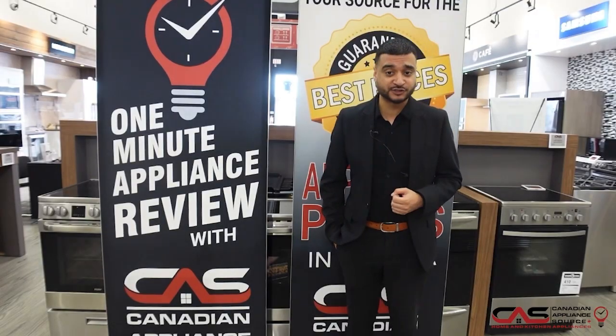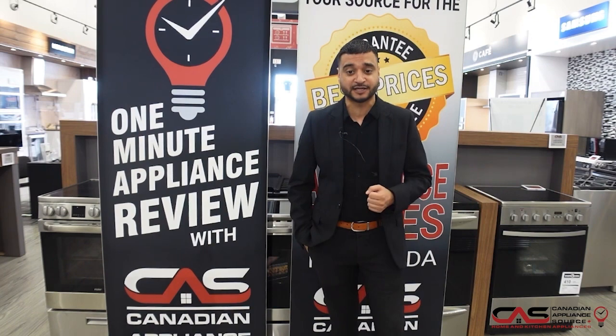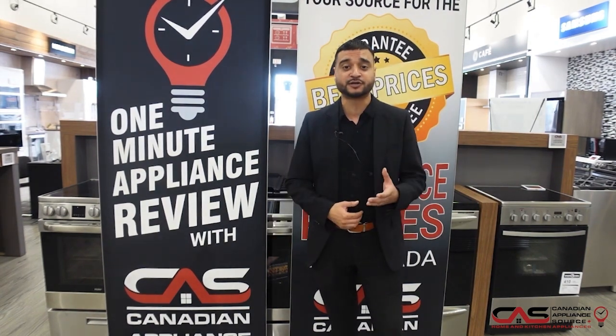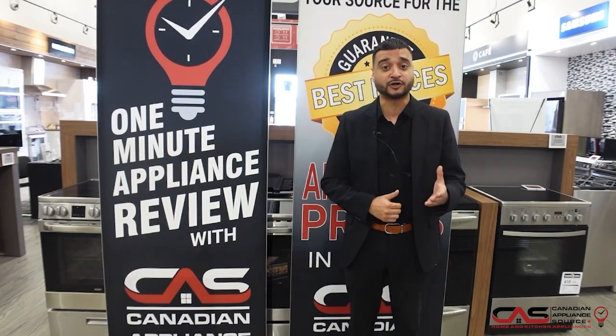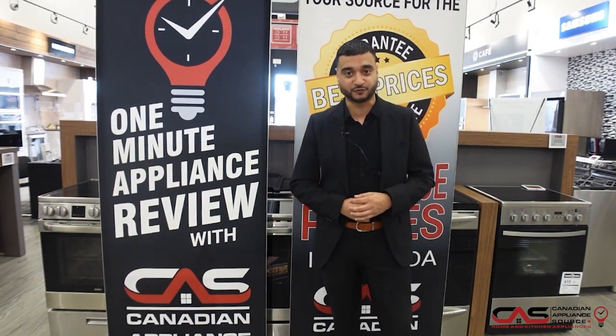If you have any questions about this specific stove or any other models that we carry, please reach out. You can find us online at canadianappliance.ca, find me through chat, my name's Inder, or you can call our sales line and reach me at extension 464.